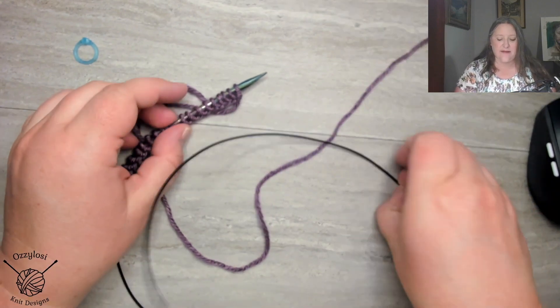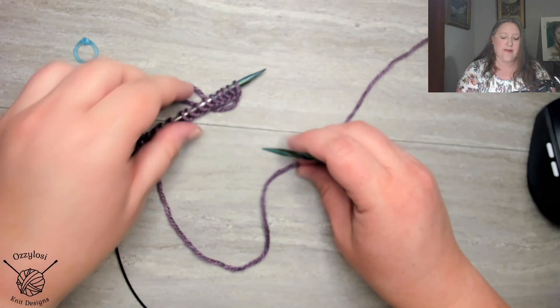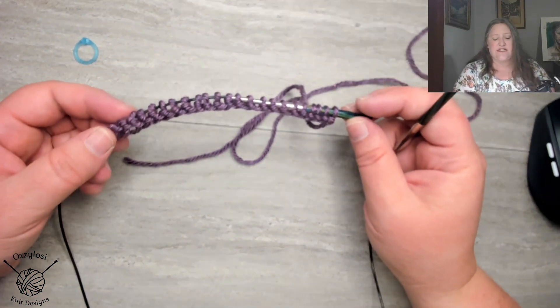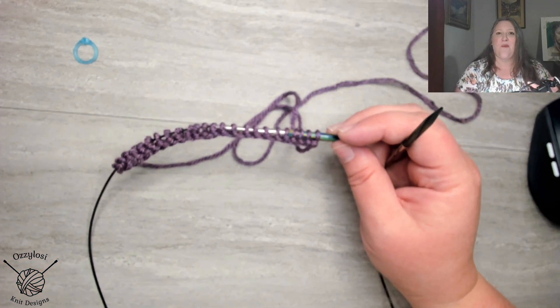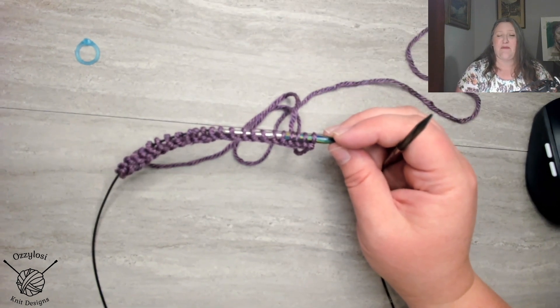I have already cast on. I'm using short needles that can do magic loop. I've cast on 24 stitches here, because if you're doing one-by-one ribbing in the round for brioche, or any, you have to have an even number of stitches.